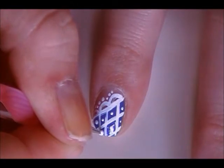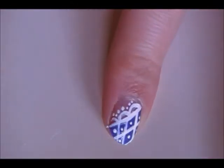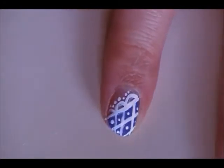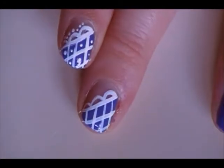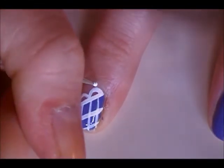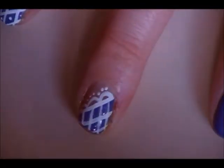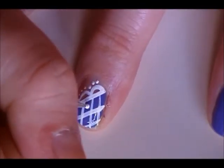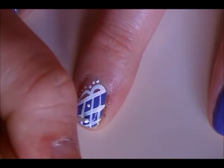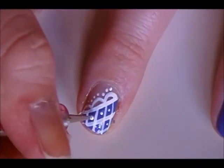Twist like that, and repeat the same. Once again, you can use a toothpick if you want.